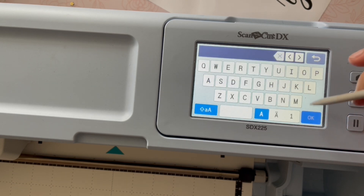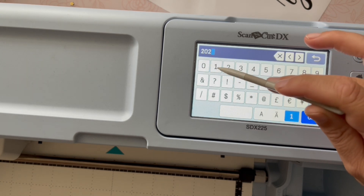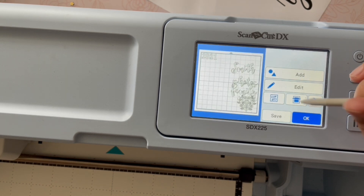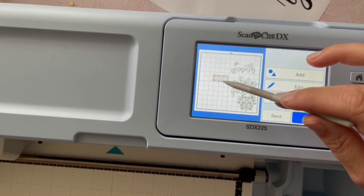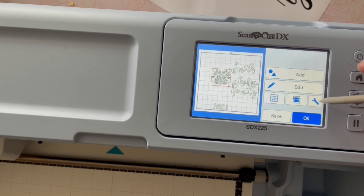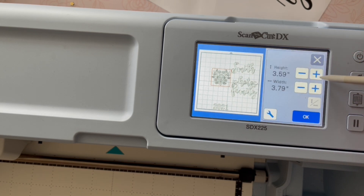The third and final cut file I want is the numbers 2021, so I'm going in and picking a font. Note that you could do this with any of your computer fonts — there is that free text-convert tool that converts from a font into a Scan N Cut cut file. Or you could print and scan as I did with my words. You have lots and lots of options, and now I've got all of my pieces.